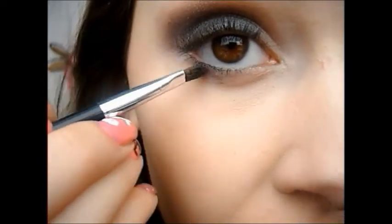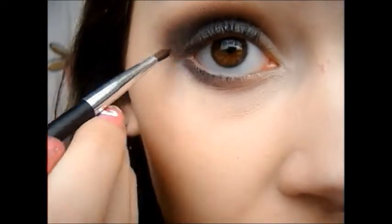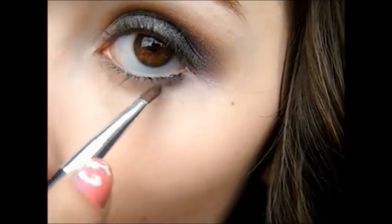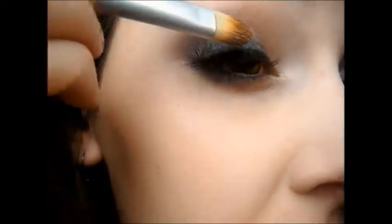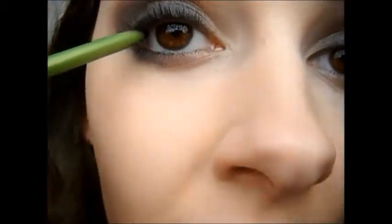Apply a darker purple color underneath your eye and bring it up into the rest of the eyeshadow. Now take a gel eyeliner — it's okay if it's messy because we're going to blend it upwards into the eyeshadow. Now line your upper waterline and your lower waterline.